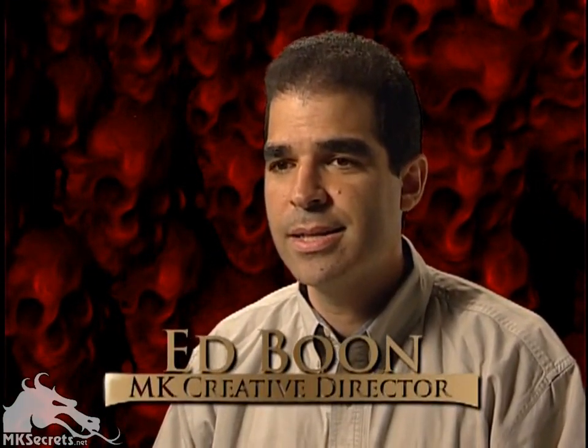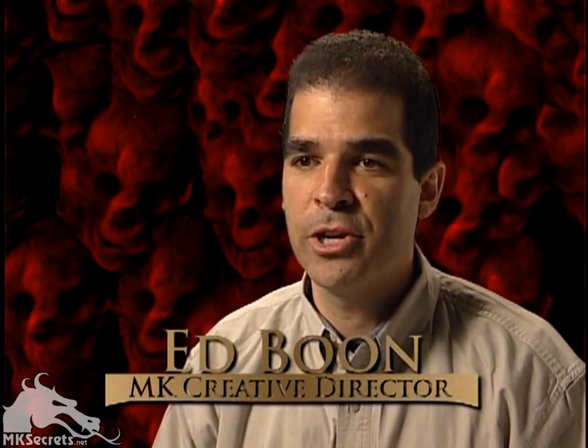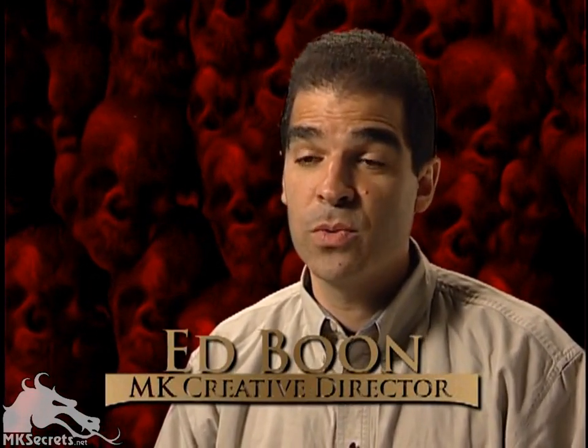Sheeva is similar to Frost in that she's a female version of a favorite character. Sub-Zero was one of the favorite characters in the earlier Mortal Kombats and so we had always talked about doing a female version, and we came up with Frost.